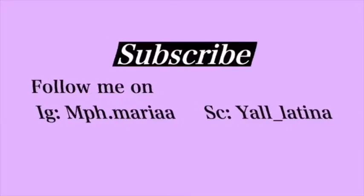Make sure you like and subscribe — that's all, thank you for watching, bye!